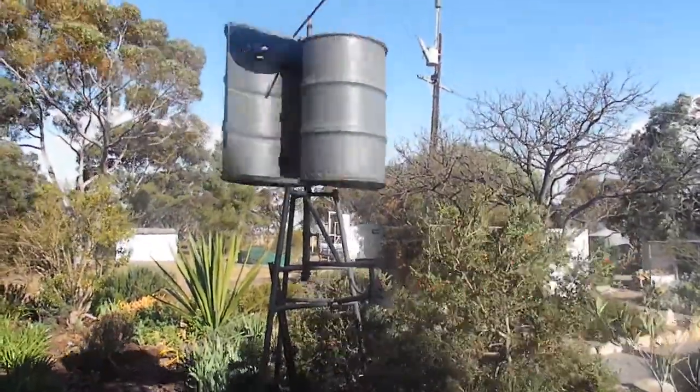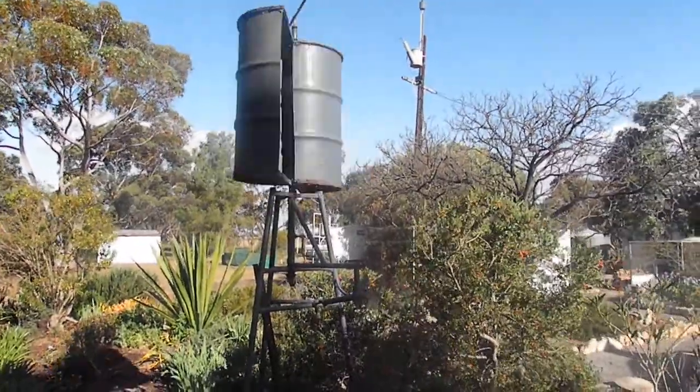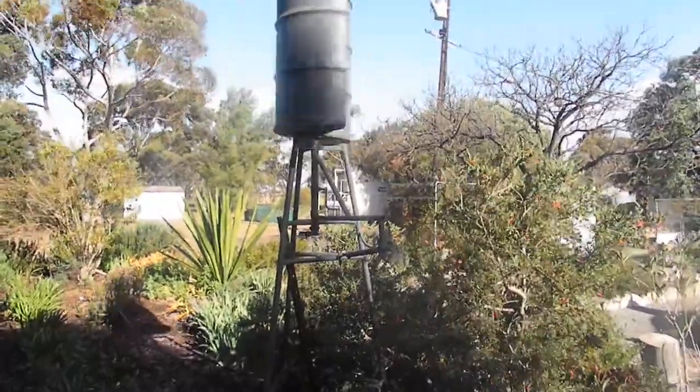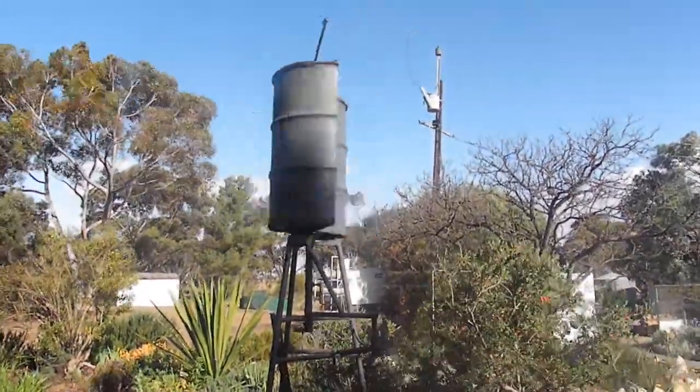This is a Savonius wind turbine I made a few years back. I was going to aerate the pond with it. It's quite a good structure. It doesn't often spin this fast, but it's been fairly windy today.